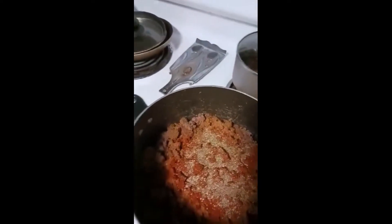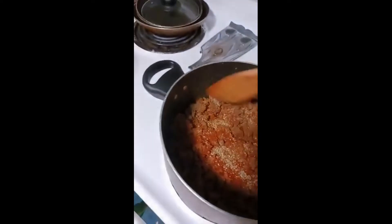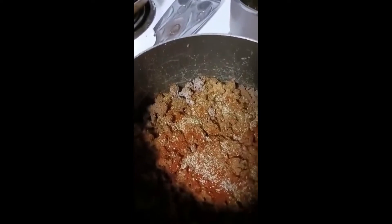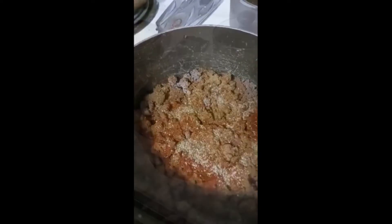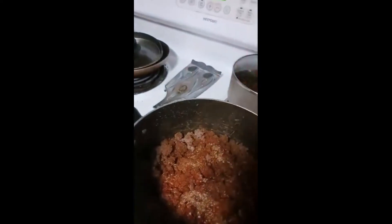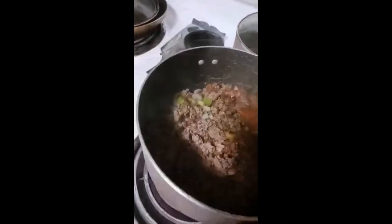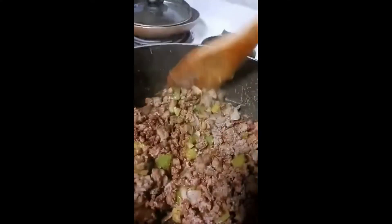We'll let that sit for a while, put the top on it, let it sweat down a little bit, then stir it up and add some juice to get it rolling. It's been steeping for a little while, so we'll hit that with a little heat — some good old cayenne, baby. Let's give it a little kick. Stir that around a little bit.